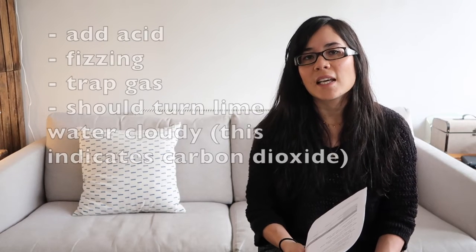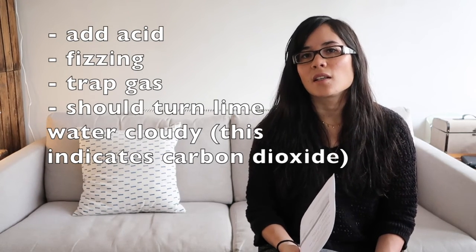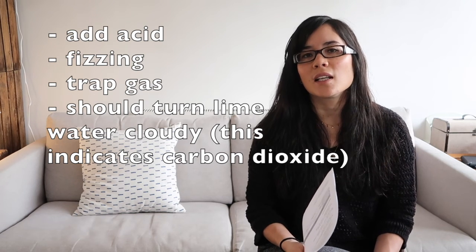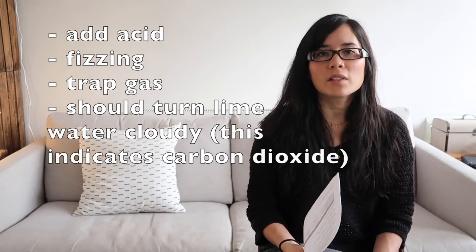How do you test for carbonate ions? This is the most straightforward one. Effectively you need to get the substance to fizz, so you need to add any acid to it. It will fizz — test that gas with lime water, and because it's a carbonate it should be carbon dioxide, so you will see the lime water turning cloudy or milky.